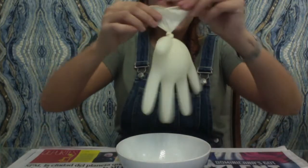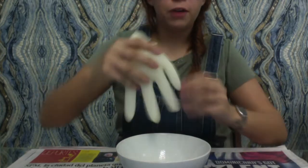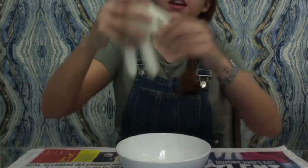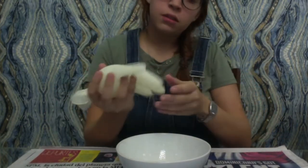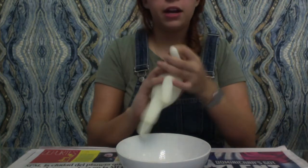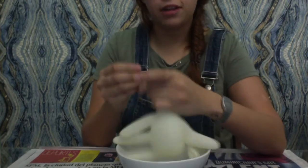Now I am going to tie a knot so the water doesn't go out. So now I tied a knot to my glove so the water doesn't go out. Remember to tell your mom and dad to help you out. So now what I'm going to do is take my needle here, or pin, whatever you have at hand, and I'm going to make some holes like so.